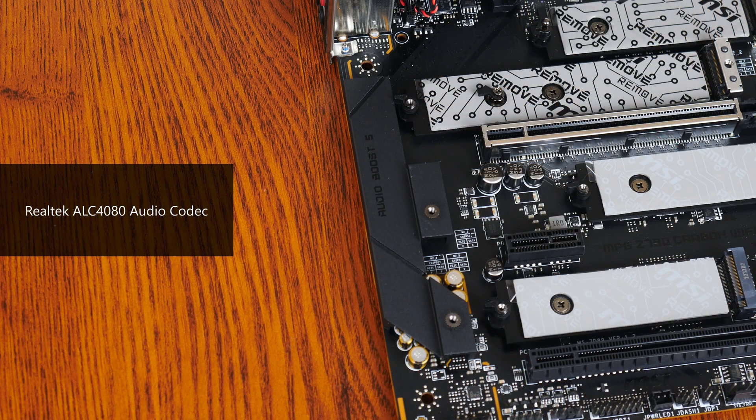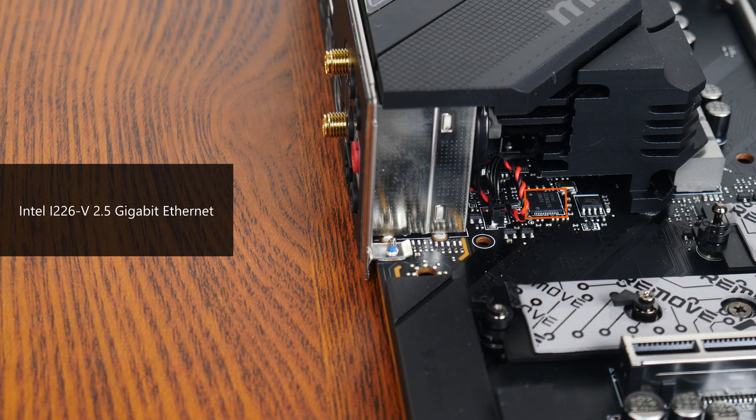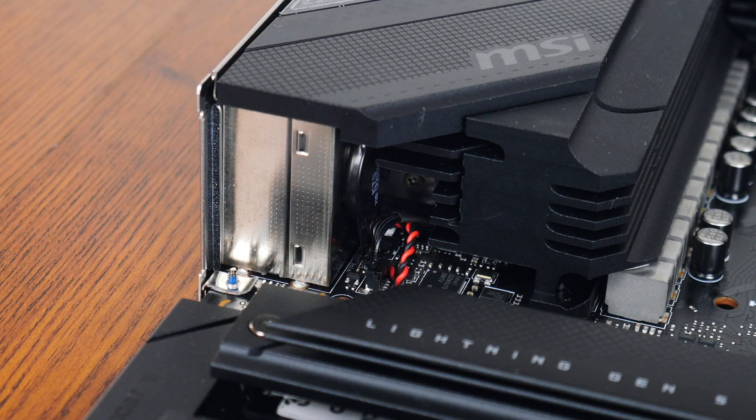For audio, MSI has gone for a premium Realtek ALC4080 audio codec, while wired internet connectivity is courtesy of Intel's i226-V chip, providing support for 2.5 Gigabit Ethernet. The board's Wi-Fi is powered by an Intel Wi-Fi 6E module, which also serves up Bluetooth 5.3 connectivity. Eagle-eyed viewers would notice that MSI has gone for a non-standard CMOS battery arrangement, where the battery connects to a 2-pin connector on the motherboard beneath the I/O shield cover — this might make battery replacement a bit more of a hassle, as you can't simply buy a standard CR2032 coin battery.